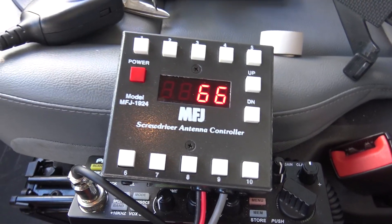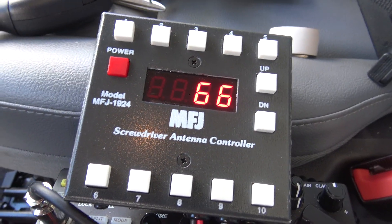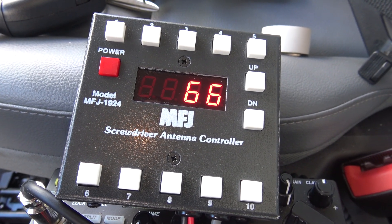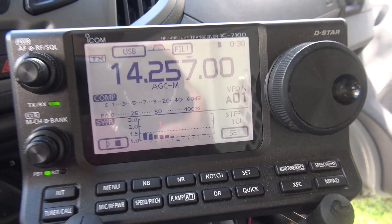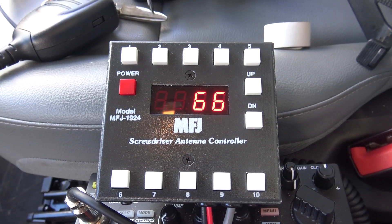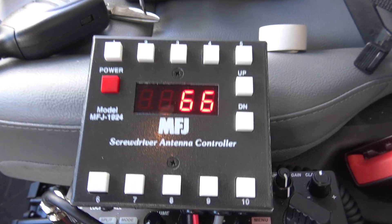Hey everyone, KJ4Y here with iHam Radio Concepts. I want to talk quickly about this MFJ1924, the Programmable Screwdriver Antenna Controller. I just got finished mounting my little Tar Heel and my 7100 in the vehicle for HF Mobile, and this is one of the things I picked up for this process because it makes this antenna — this Tar Heel — so much easier to tune.